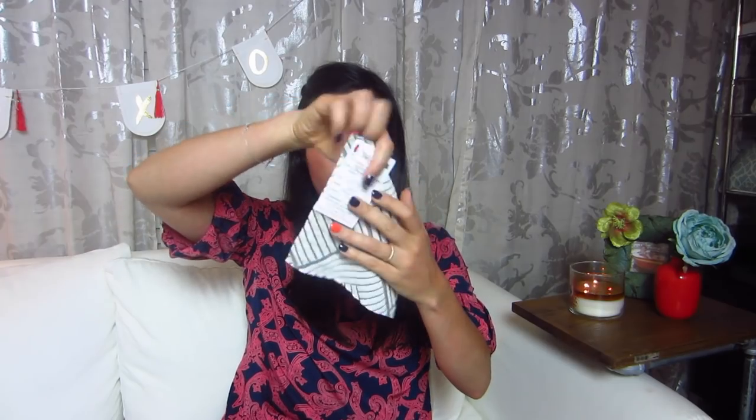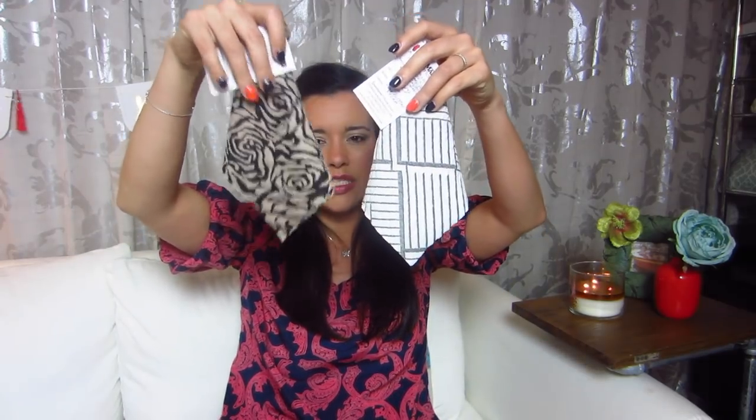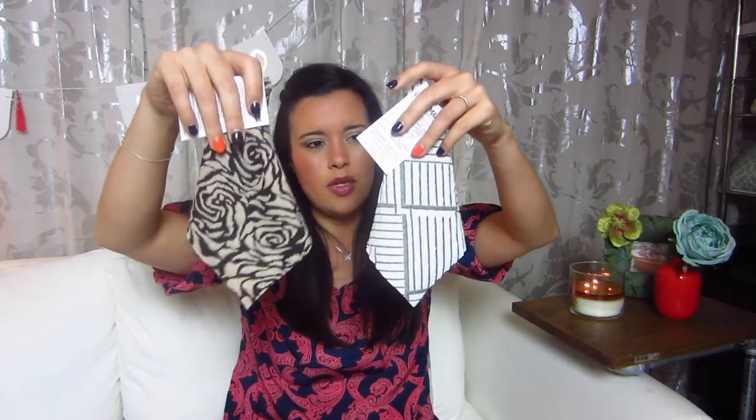This one is not as drapey as the roses. Not as substantial as the ones at the beginning, but not as lightweight as the roses either. The roses are thinner, maybe the same weight, but thinner. Moving on to the next one because it's cool.